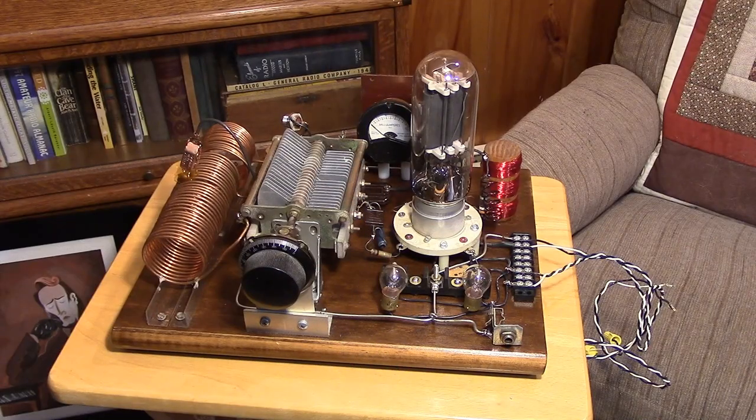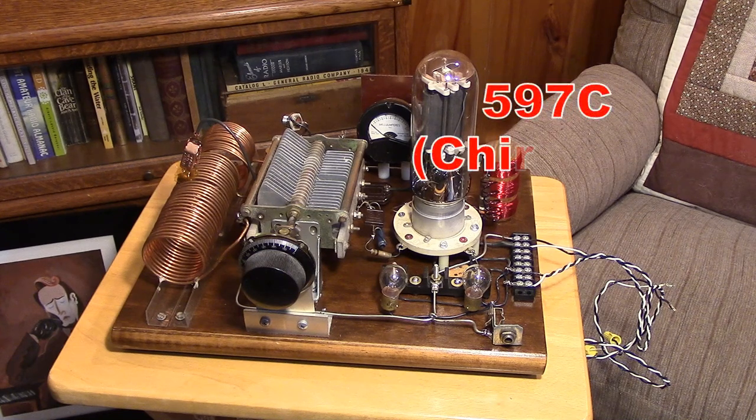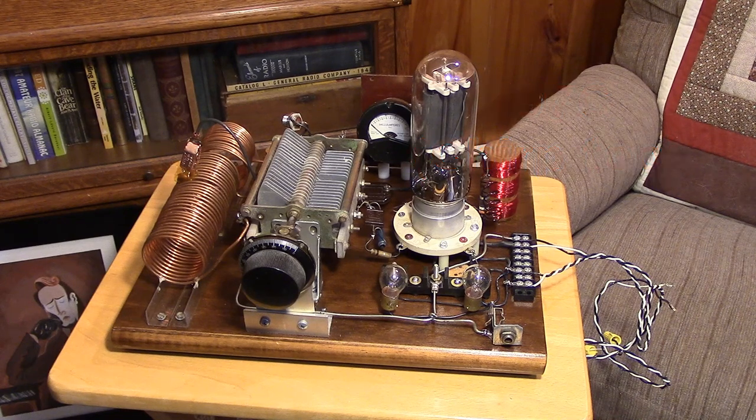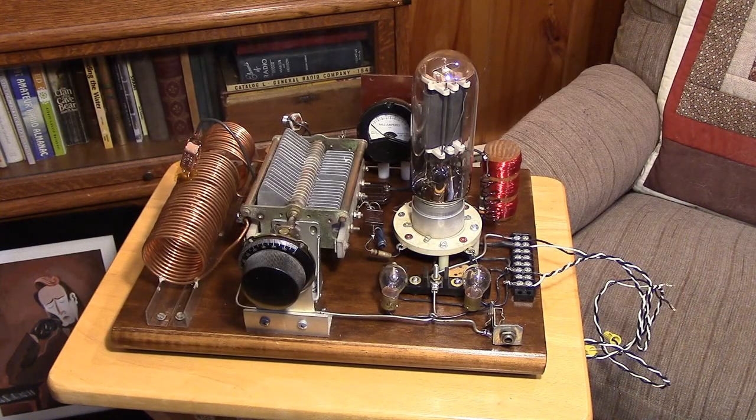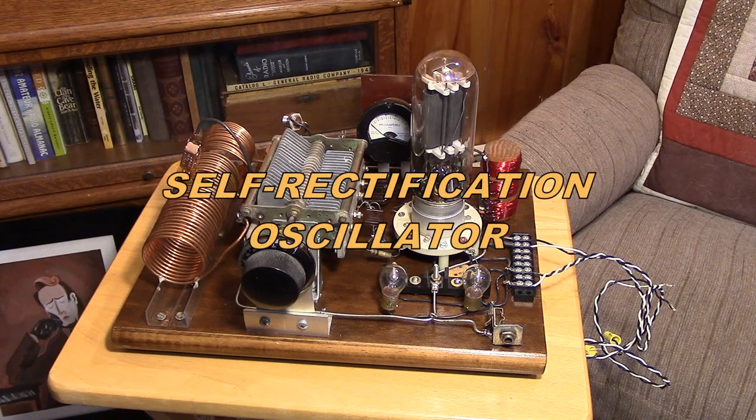If you received a signal report of 597, would you be offended that maybe your transmitter was being picked on? Well, a lot of these transmitters, especially in the early days, were run on raw AC. That means instead of a high voltage supply, they simply took a transformer, stepped up the line voltage — the 117 volts AC to maybe 500 volts AC — and applied it to the circuit. You're running a transmitter on AC, but the tube only conducts in one direction, so it self-rectifies. The tube oscillator actually self-rectifies the AC.